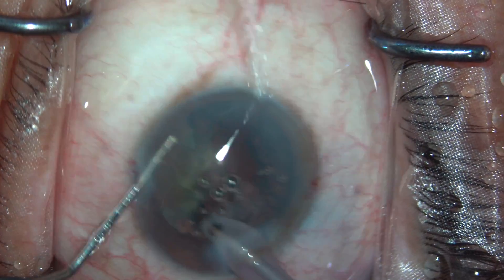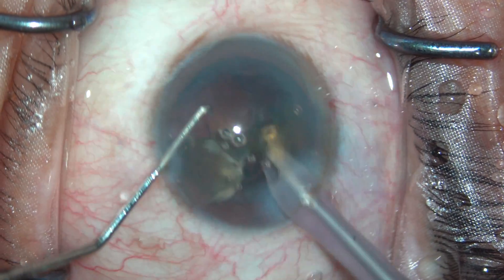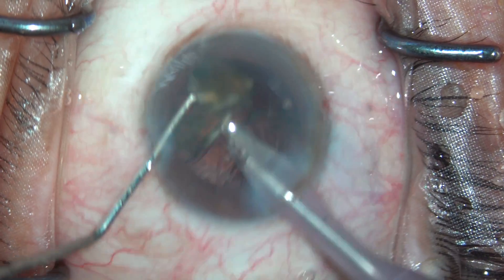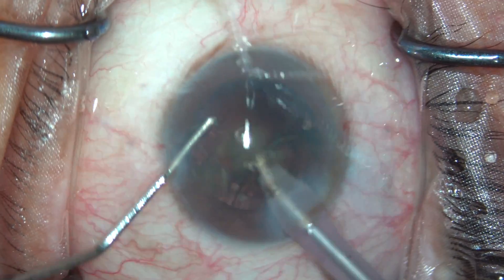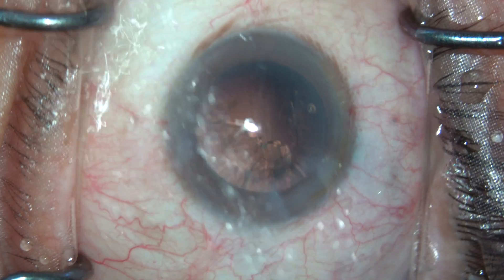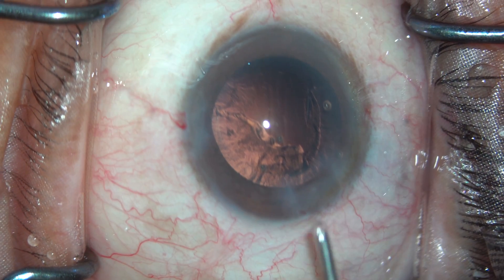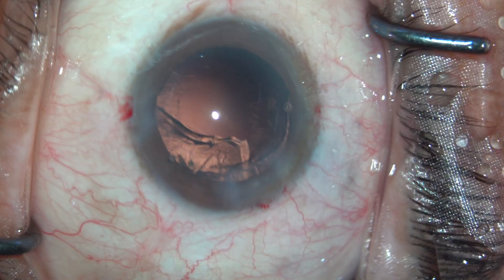The last piece of the nucleus is left, and that was also rotated and eaten up using the phaco. The phaco part is done. Putting some HPMC again into the anterior chamber.